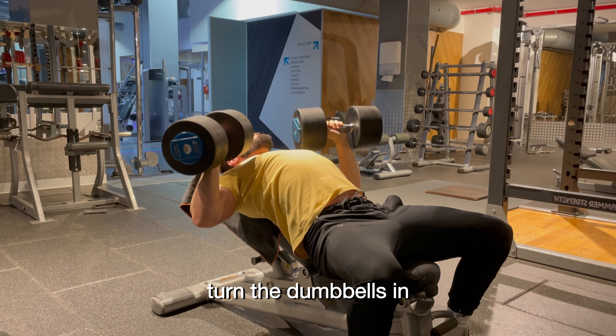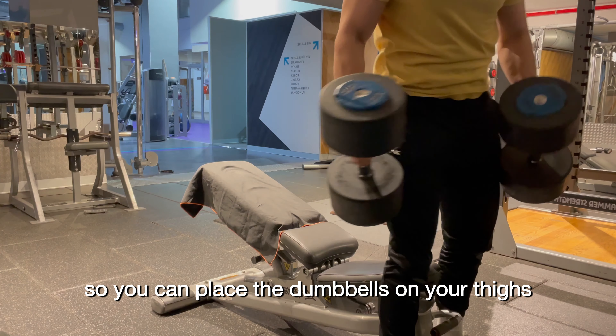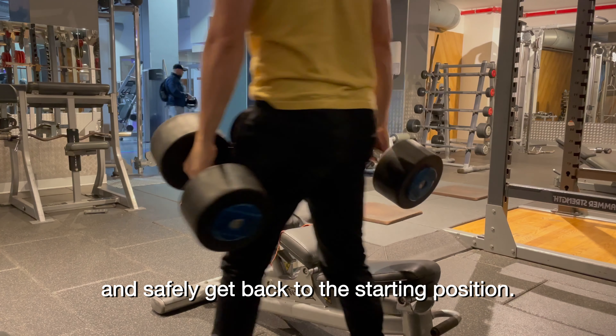Once you're done, turn the dumbbells in so the palms of your hands are facing each other. Bring your knees back up so you can place the dumbbells on your thighs and safely get back to the starting position.